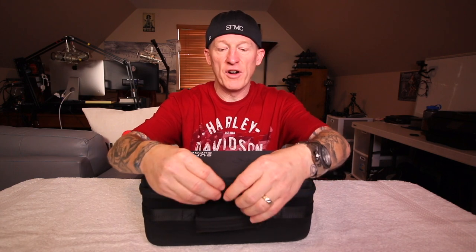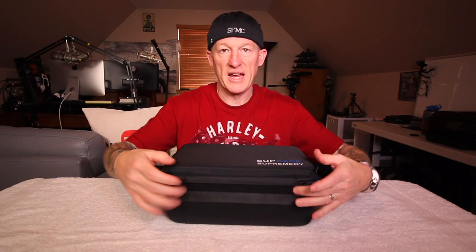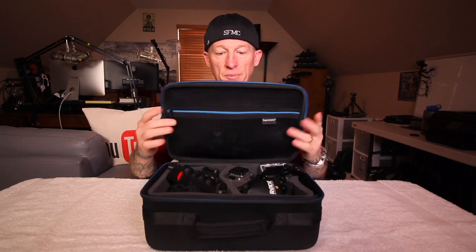If we spin it around this way, it's got very nice zippers with rubber grabbers there. I'll unzip it — it zips all the way around basically to right there, and the rest is a hinge system. Opens up like so.